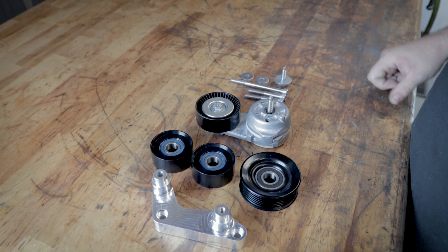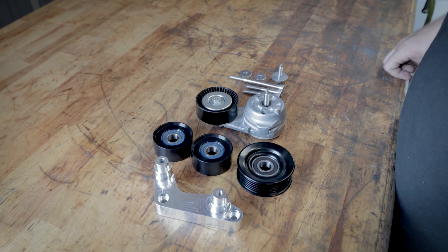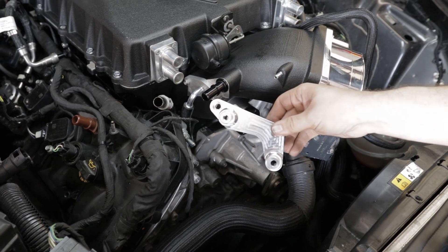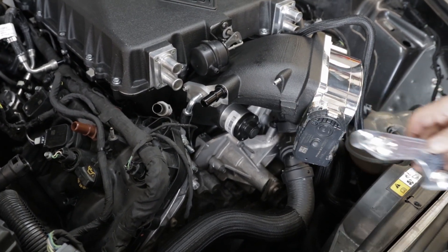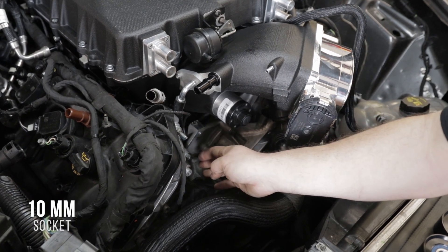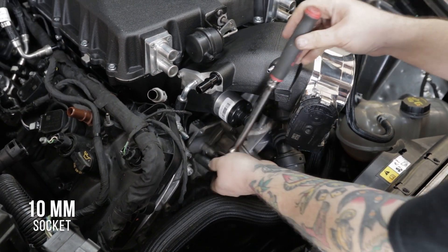Now we'll move to the car and show you exactly how to install this on the vehicle. The first thing we're going to do is install our boomerang bracket — this bracket is going to hold all of our idlers. It installs in this area; we're going to remove these three bolts and replace them with the supplied bolts that come with the boomerang.